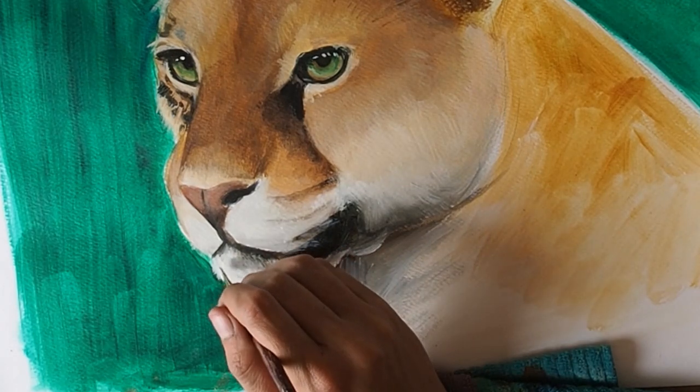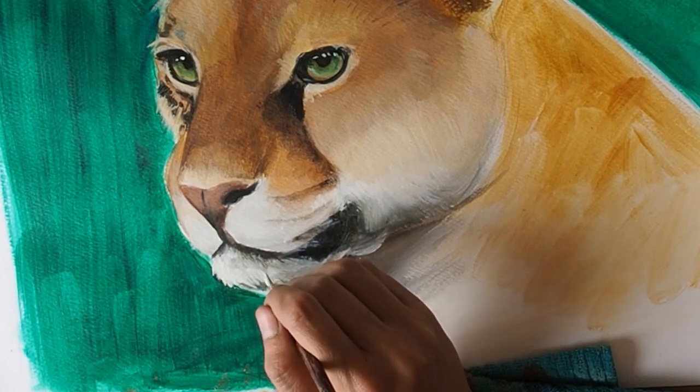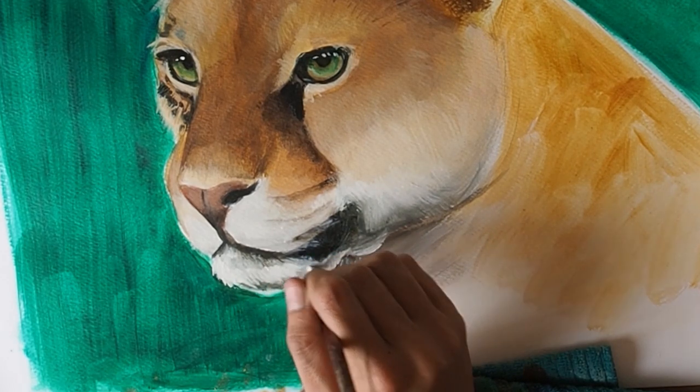I switched to a really small brush to add in little white highlight details around the muzzle — sometimes picking out small individual hairs will help make the animal look more furry.